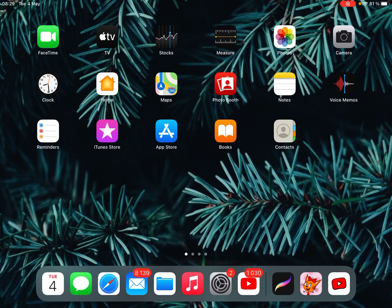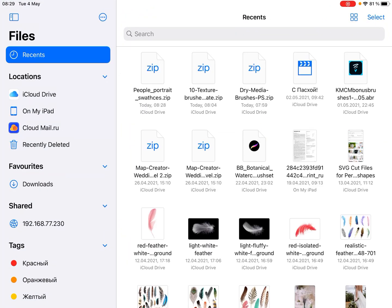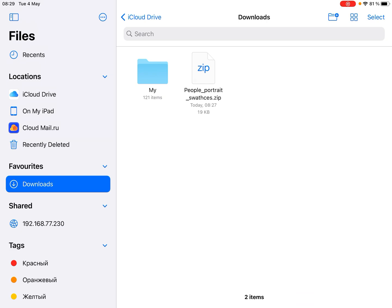Hello, I'll show you how to export files to Procreate. First we need to tap on the folder with files and go to downloads. This is my file zip, just tap on it and unzip it.